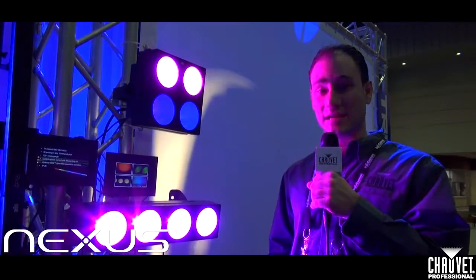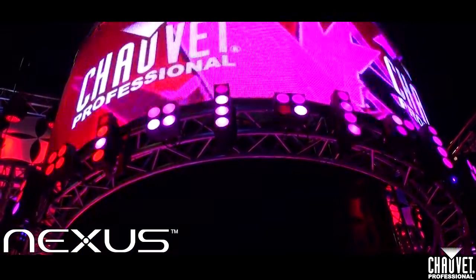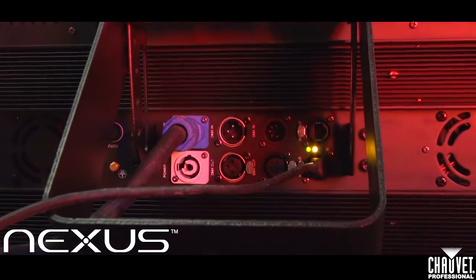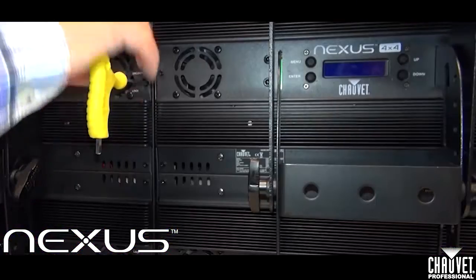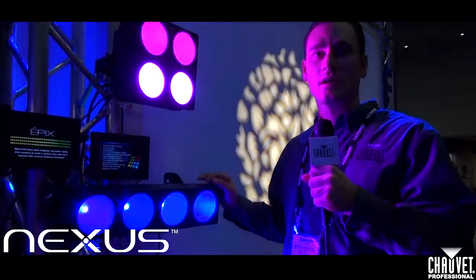We have our Nexus products here at Infocom. We've already shown the 4x4, and we're expanding the product line. Now we have the 4x1 and the 2x2. These have all the same great features as the existing 4x4: 3 and 5-pin DMX, Neutrik EtherCon featuring Artnet and Clingnet control. All three Nexus products are interchangeable — link them with power and signal, and link them hardware. They also have coffin lock locking on the side so you can link them together and mix and match to meet any design you can imagine.